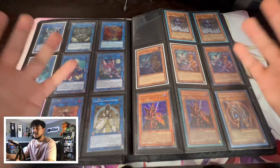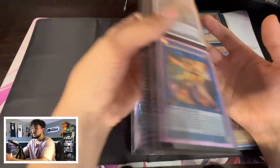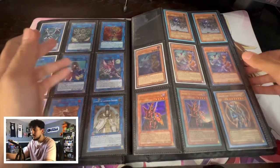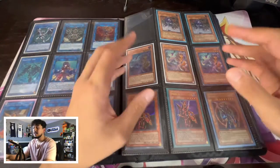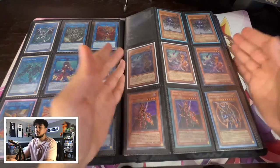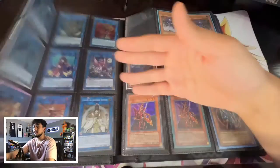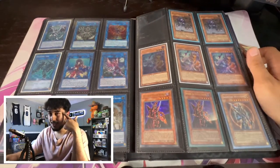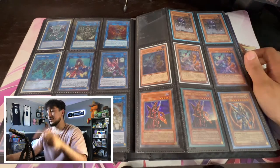If anyone ever wants anything that's an extra deck monster, all you have to do is flip to the first few pages of your binder and it's going to be there. You don't have to spend time going through 30-plus pages trying to find a random card. And to be honest, this looks very visually pleasing — going from one type to the next looks really nice. You're playing a little psychology game here: people are going to like you more and you're going to make more trades.